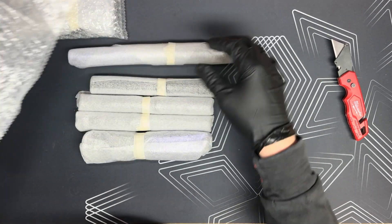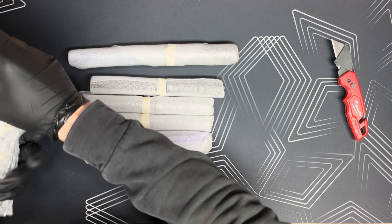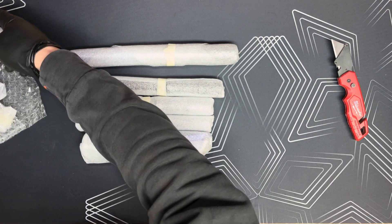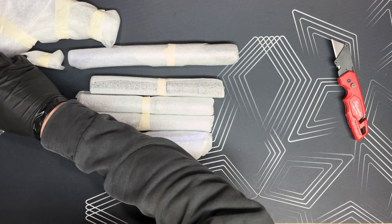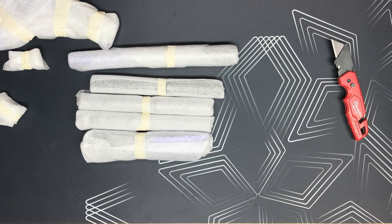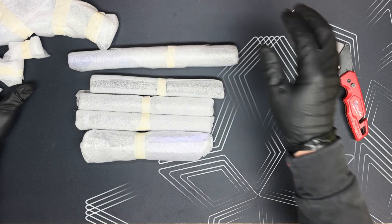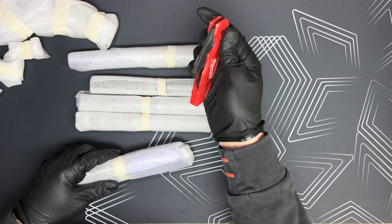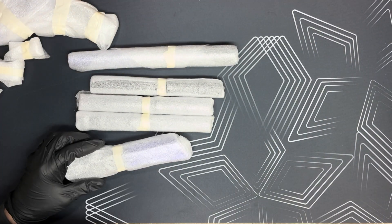You can see here, guys, they did a really good job packaging this. They wrapped everything in a foam-type styrofoam wrap and taped it all up individually, which was perfect. None of the pieces were scratched or damaged, which is obviously exciting news when you're getting it back from anodizing.